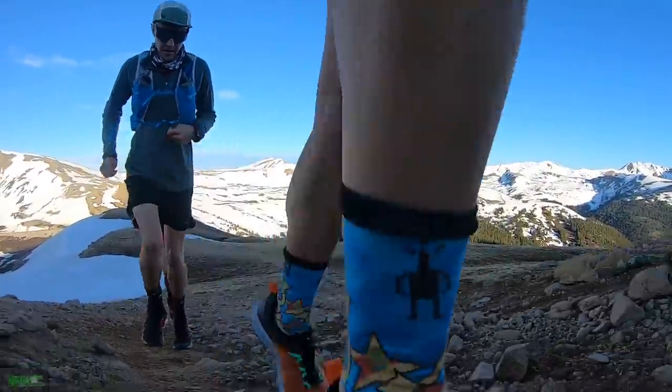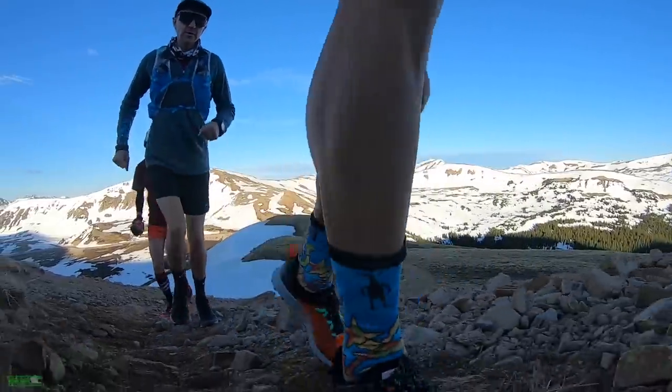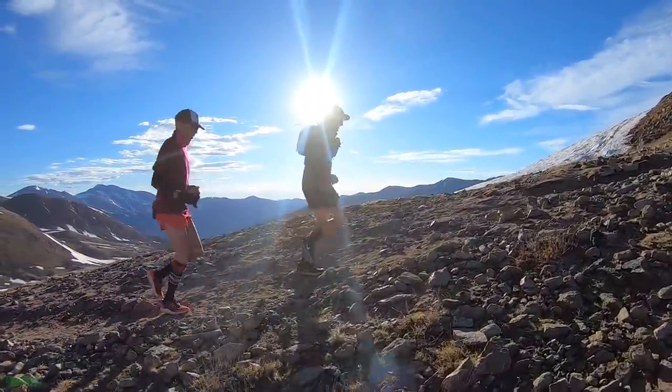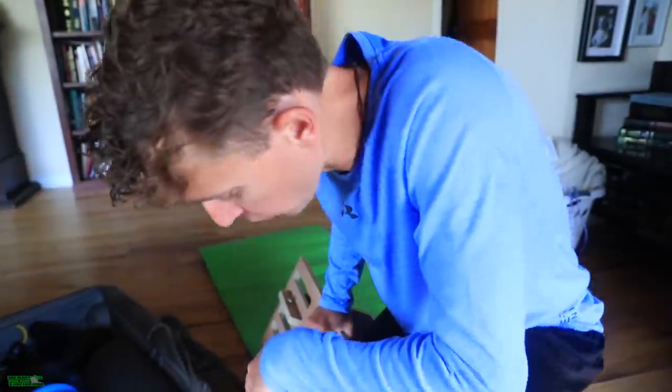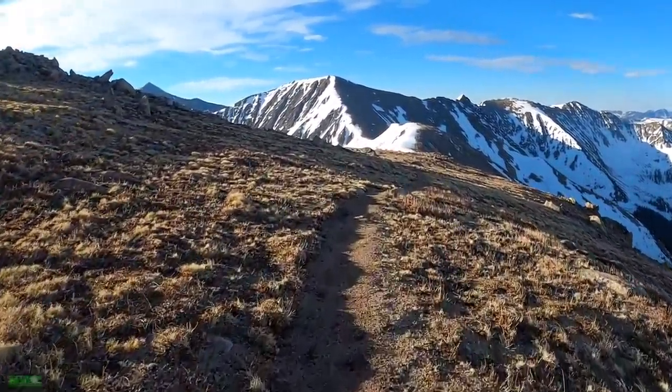I'm stretching my calves and soleus as I'm working — a little multitasking. It feels amazing. For mountain running, it's really good because of the angle you're planting your foot on steep climbs — you're putting a lot of torque onto your Achilles tendon, your soleus, everything right there in that lower ankle. This slant board helps a ton with recovery for that. Love this thing. Yes For All is the brand.